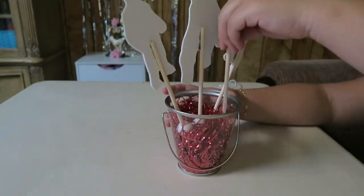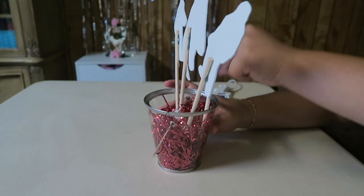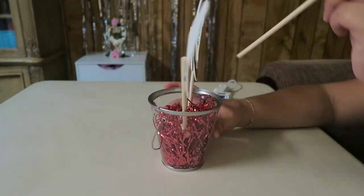Once we finish covering up the foam with our foil shreds, we are going to add our tissue pom-pom on the top.